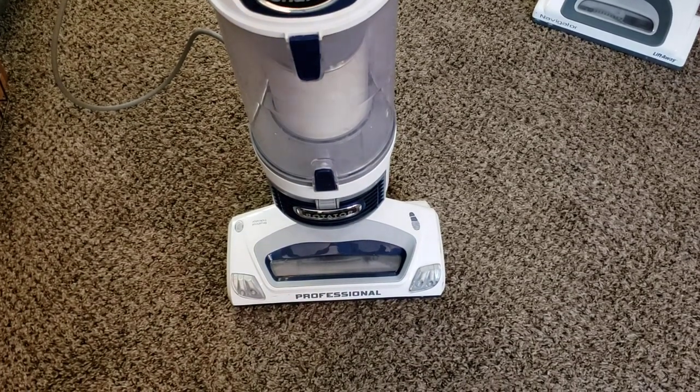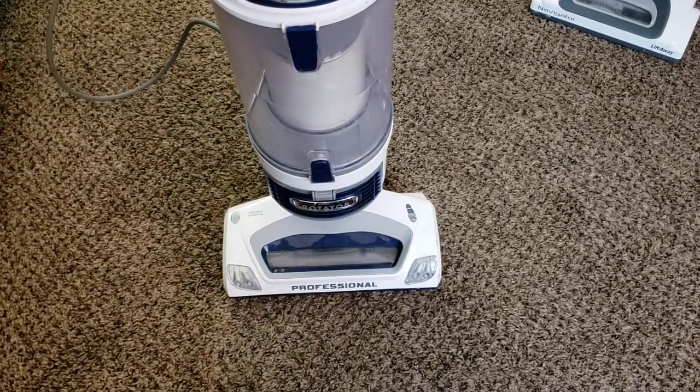What's up guys, Intellitech Studios here, and today will be my full review of the Shark Rotator Professional Lift-Away.